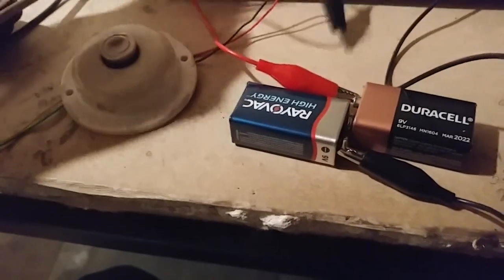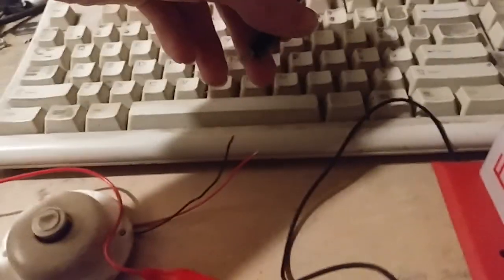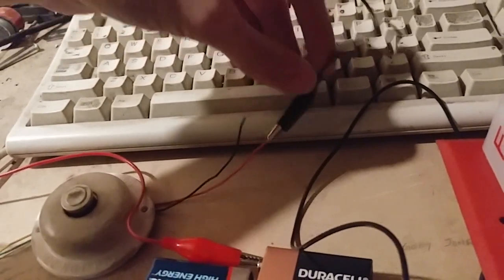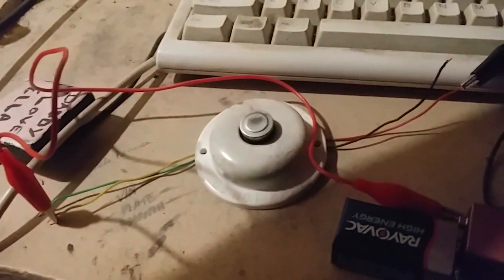We're going to grab the red wire and hook it up to here. That's going to be going in, so that's going to be the positive. Then we're going to grab the wire from here — this other one — and hook it up to the other side. Now the wire is hooked up to the heat detector. The positive goes in, the power goes in like that.